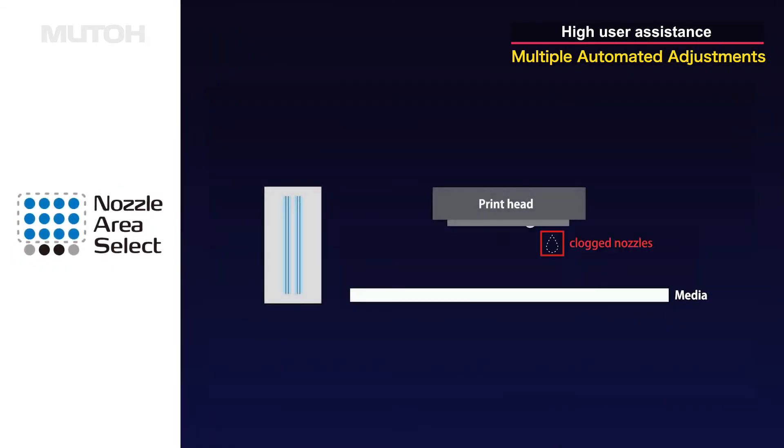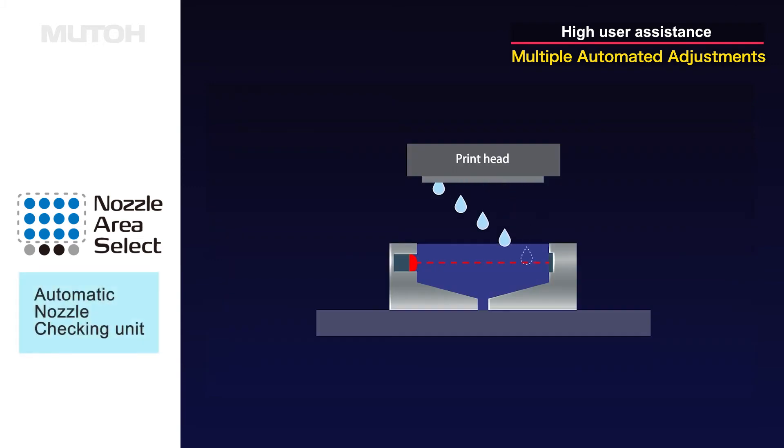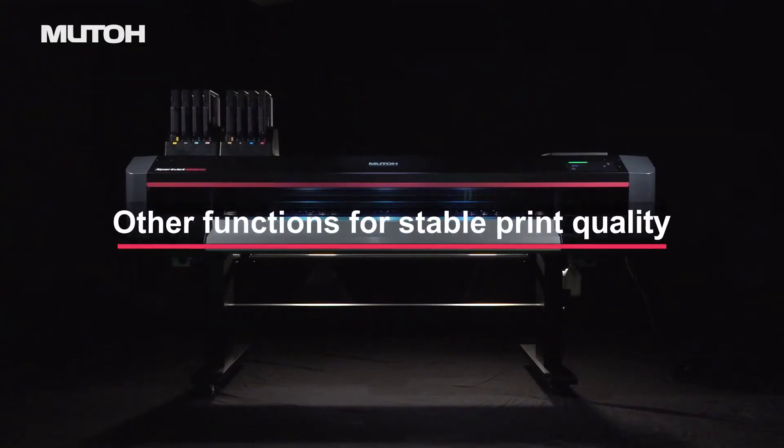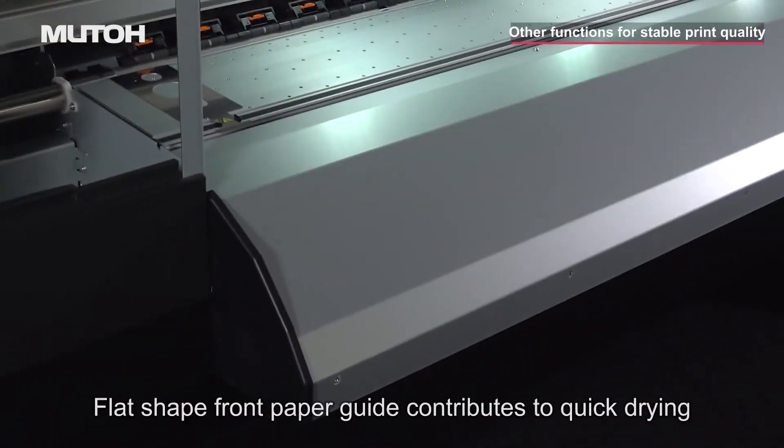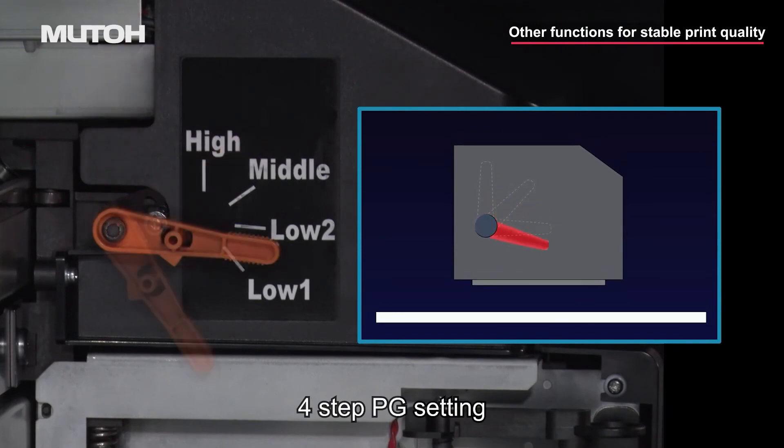Nozzle area select ensures seamless operation. Optional automatic nozzle check is also available. The printer is equipped with reliable functions that provide stable print quality even at high printing speeds.